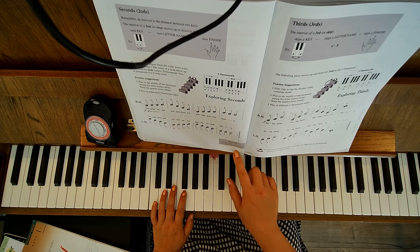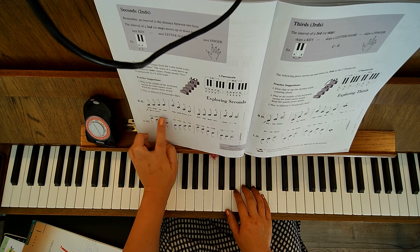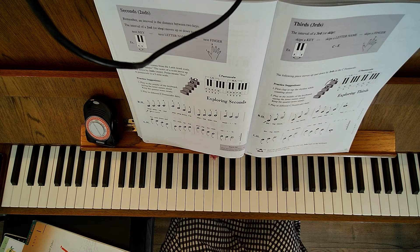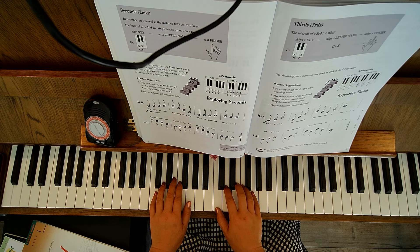You do have a repeat sign, which means to go back to the beginning and play it again. There's an F to P on the repeat — that means you play forte the first time, and at the repeat you're going to play piano. I'll go ahead and do the counting of beats with the repeat.